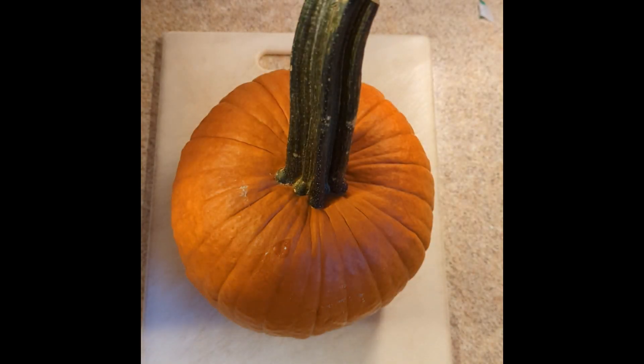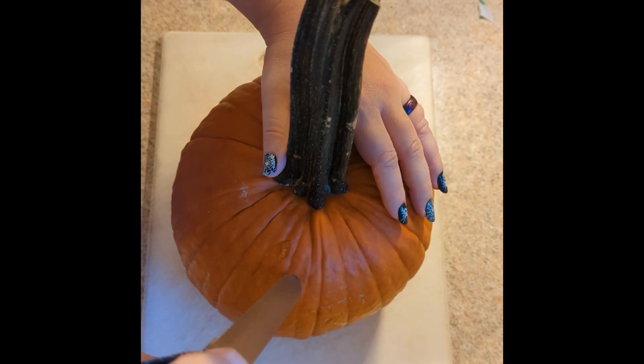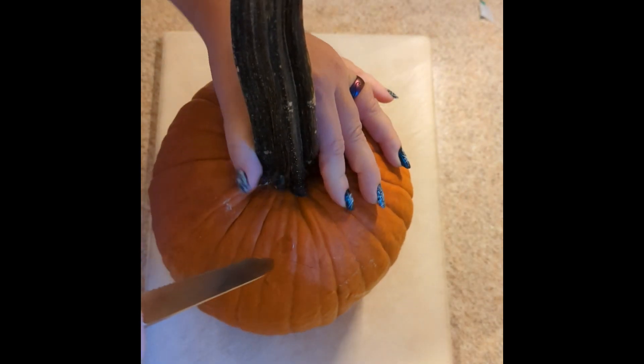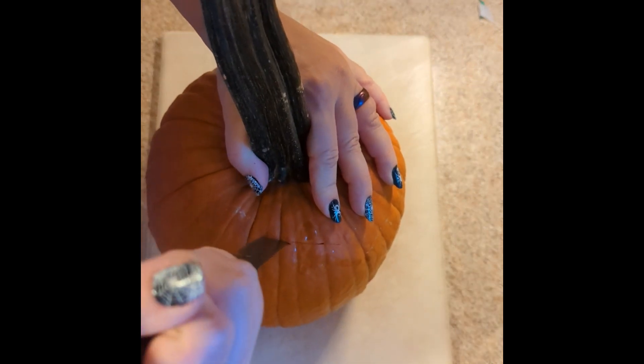Absolutely no shade on anyone who uses the pumpkin that comes in a can, but I never really liked pumpkin things until I started using a real pumpkin. So I'm going to show you how to make a pumpkin puree from an actual pumpkin.